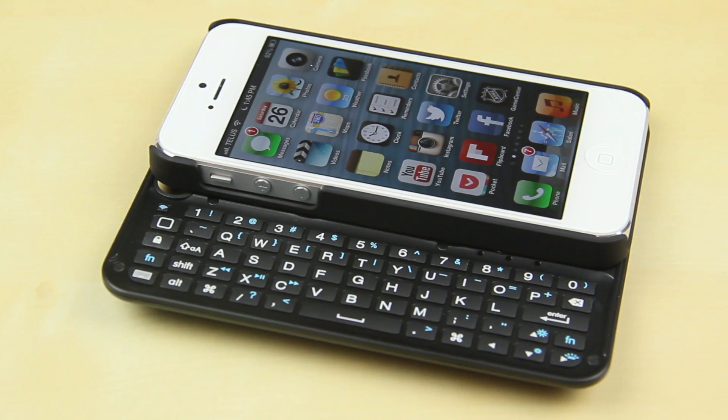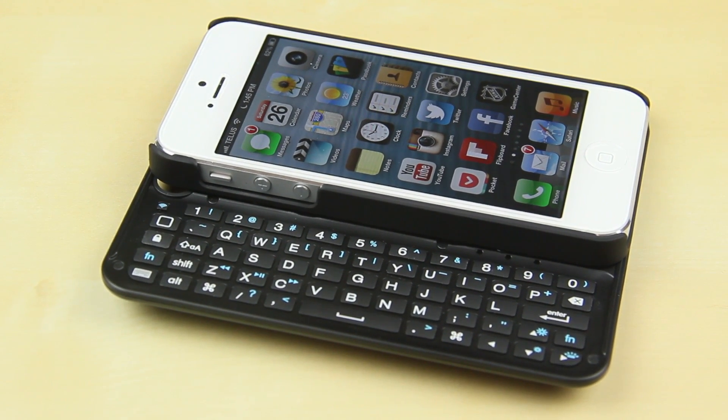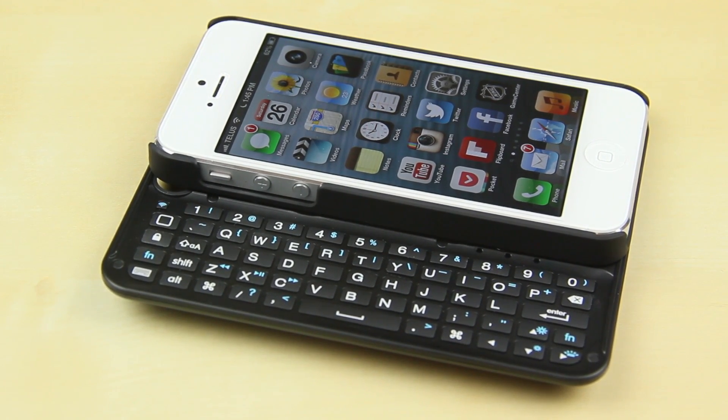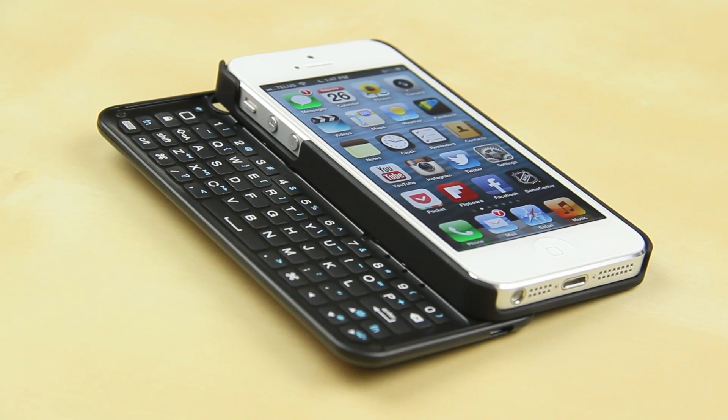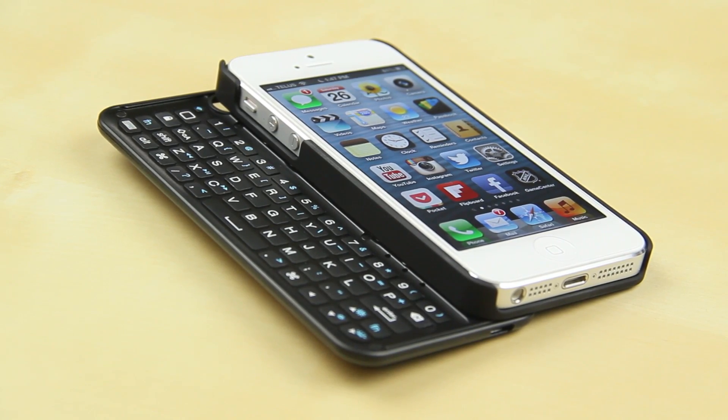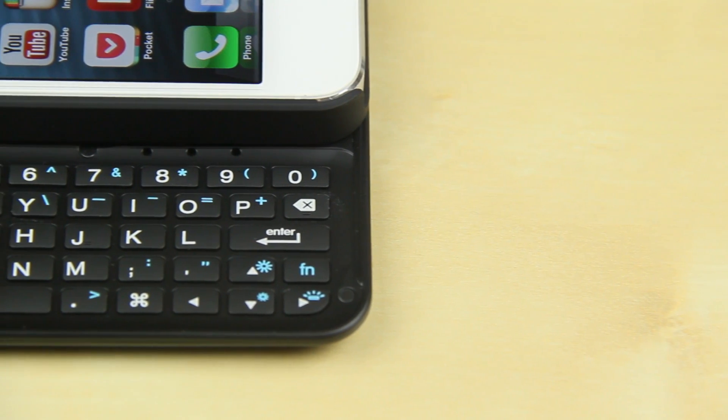What's up everyone, it's Justin with Jade Degapple here and today I've got the review of the Boxwave Keyboard Buddy Case for the iPhone 5. This is one of the first keyboard cases I've seen for the iPhone 5, and I know a lot of you would really like this, especially because it doesn't add too much bulk but still gives you a full tactile keyboard that is wirelessly connected.